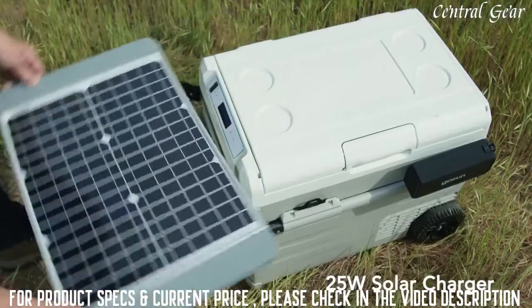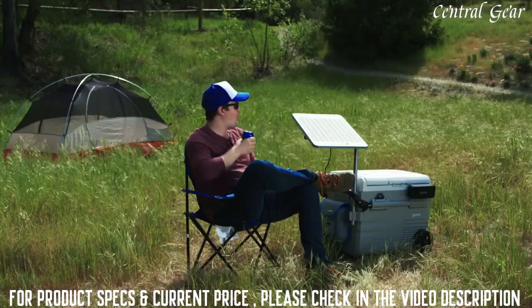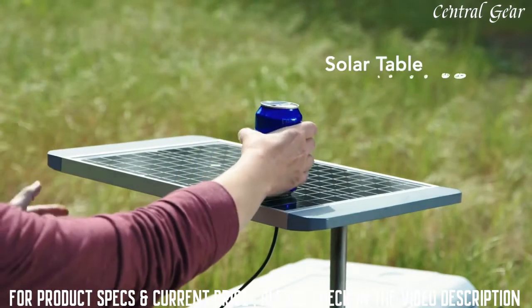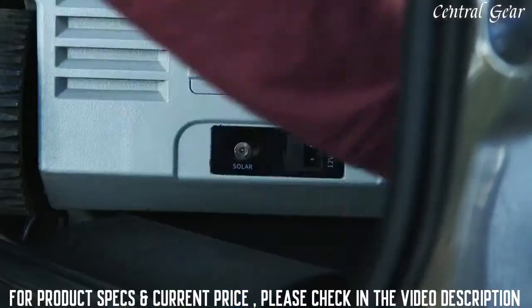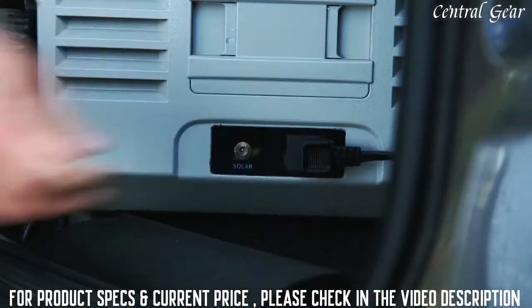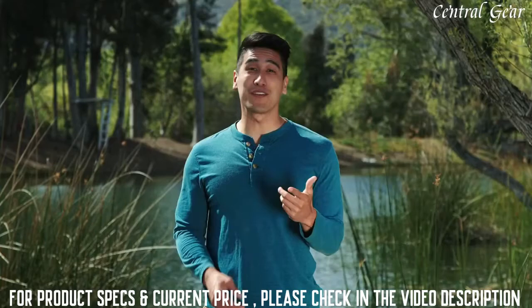The solar table attaches to your Chillest and provides solar power of up to 25 watts of energy. So as long as there's sun, you're charging. Not enough sun? Plug Chillest into your car. Chillest can run on a 12-volt or an AC adapter, so you can still chill with all your pasty friends.